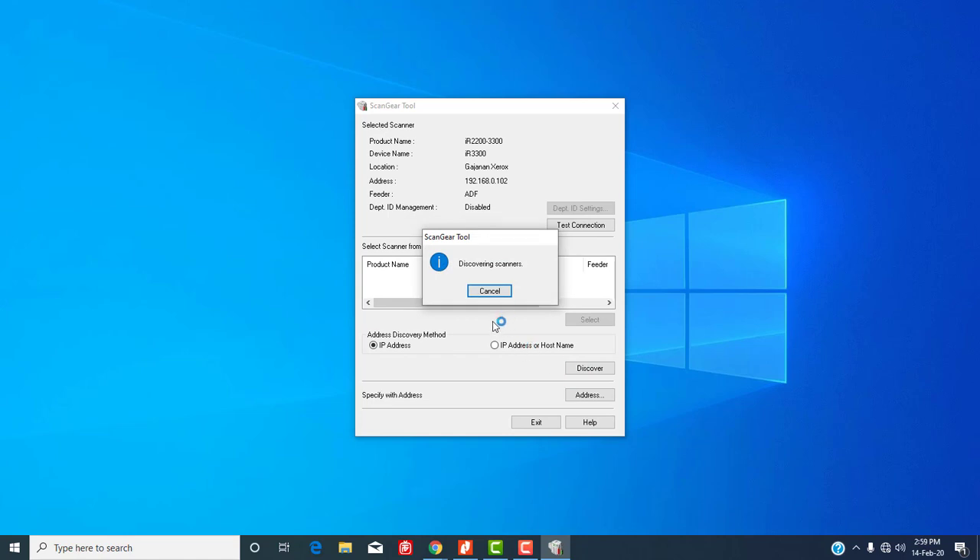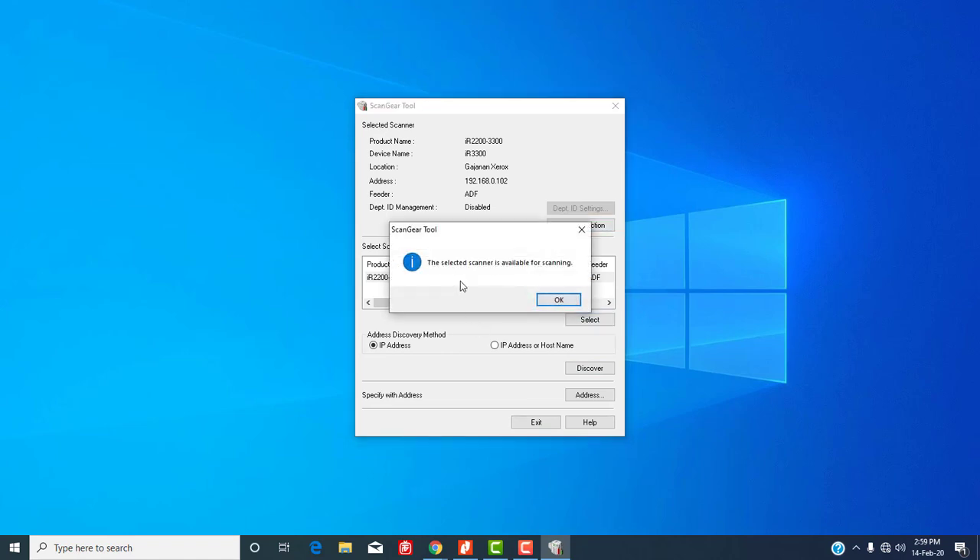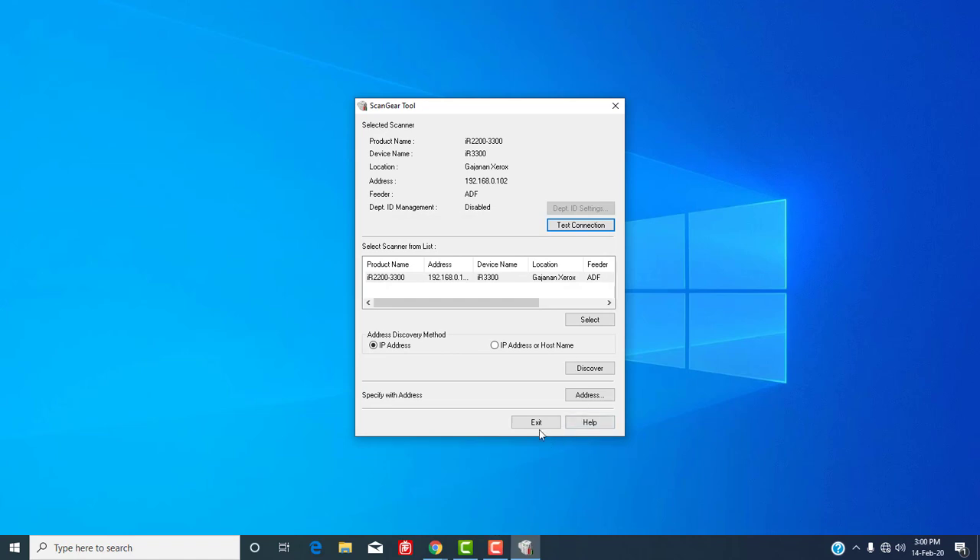Select it. Now click on Test Connection — a message will appear: scanner is available for scanning. So you are ready to scan a document. Close the ScanGear tool.